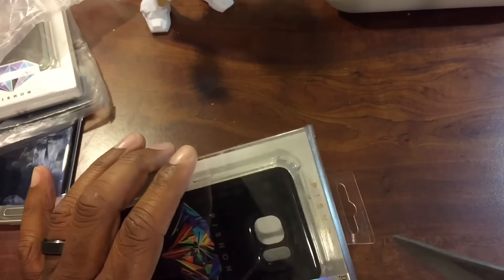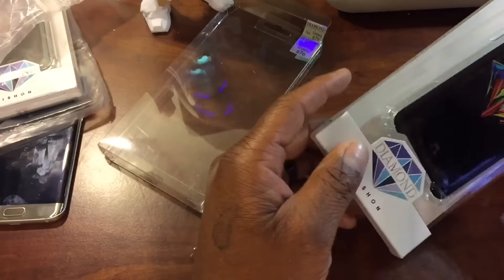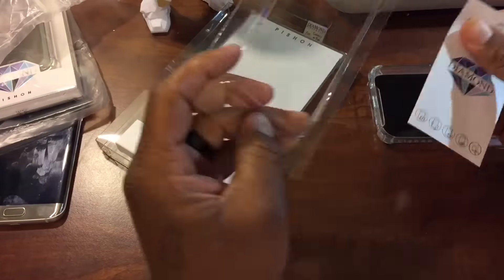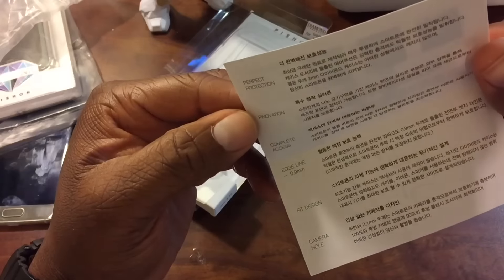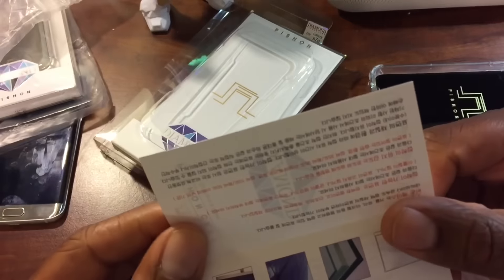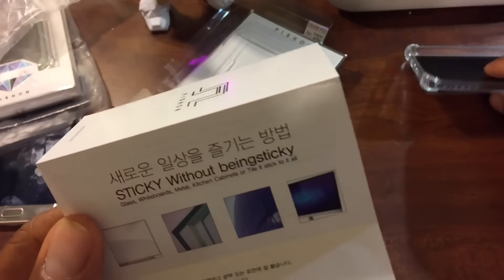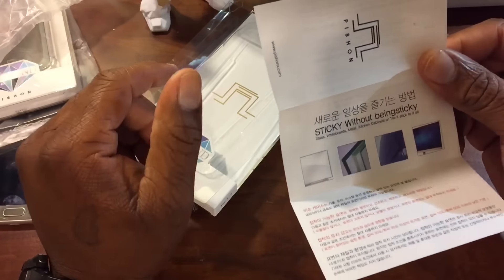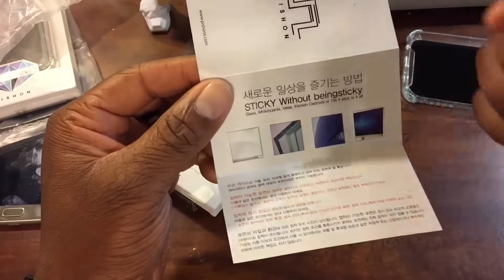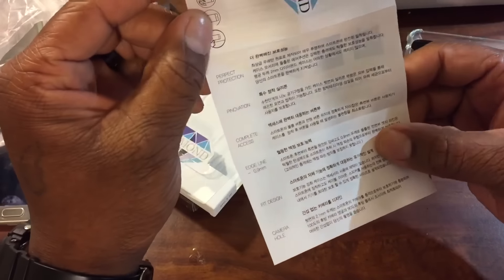Let's get into it. We got the seal right there — break the seal. Nice little tray right here. We got a little booklet and it is all in — oh, they got some English in here. It's a sticky without being sticky. Oh yeah, this is like the other anti-gravity joint. It's all coming back to me. I be ordering stuff — I thought this was something I ordered, but actually this was sent to me.